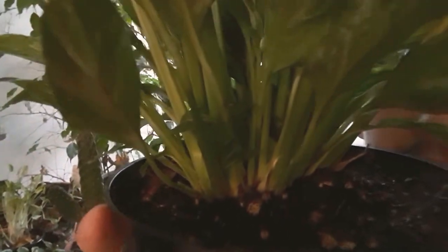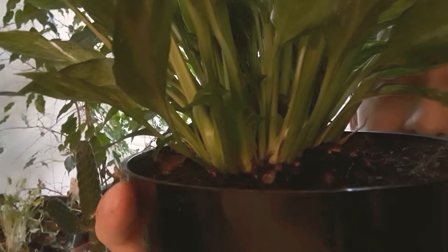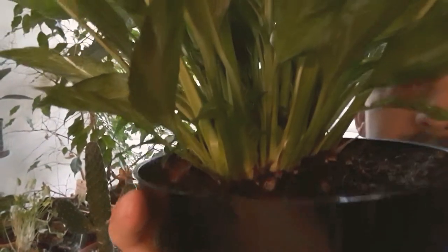If you want to divide these guys, it's really easy. They produce these fans — I don't know if you can see this black part in the middle and that white growing tip. If you just cut through those with a spade or something like that, that's pretty easy to divide. You'll need one of those fans, but they look a lot better when they're in groups.